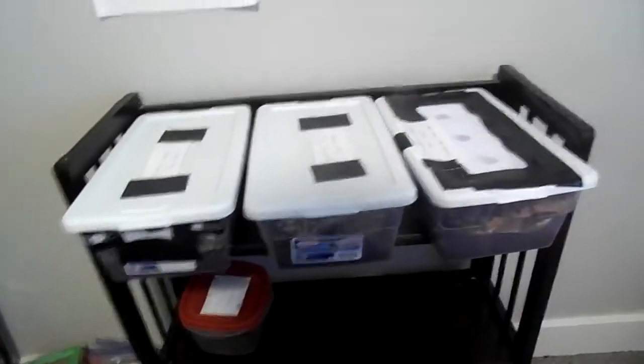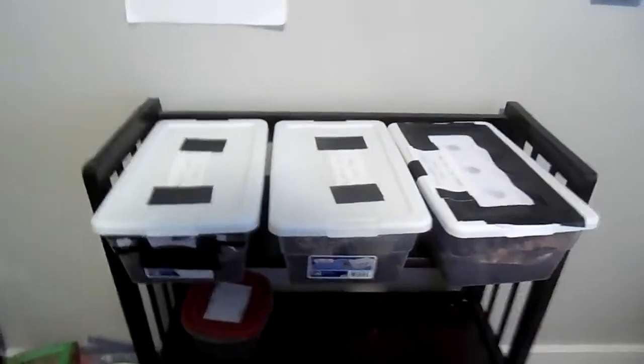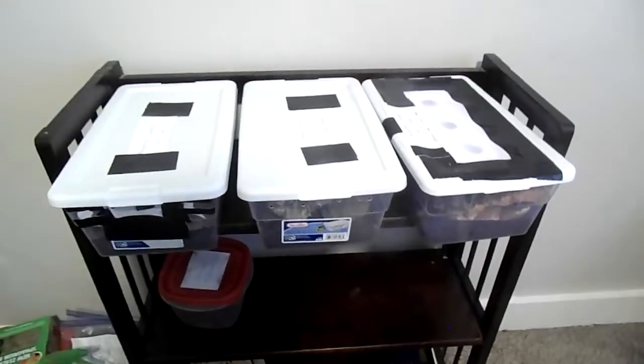Hey losers and gentle losers, my name is Jibbing Popsicle and today we are going to be doing one of my first serious videos in a very long time. That is because we are going to be talking about the contents of these three containers, which has been a big part of my life for the past week, and hopefully will be for a pretty long time, because I am now keeping isopods.